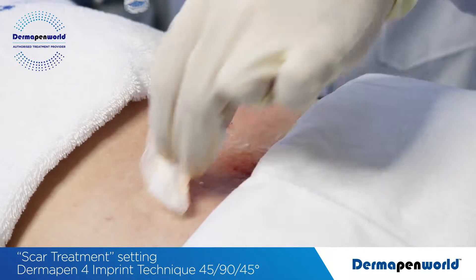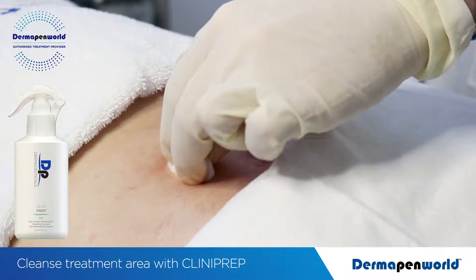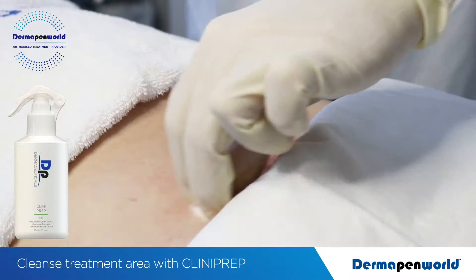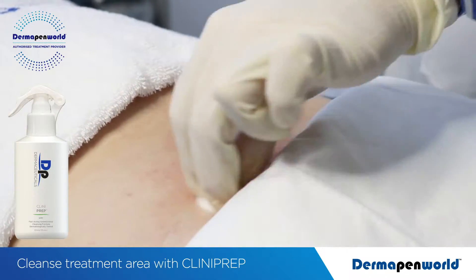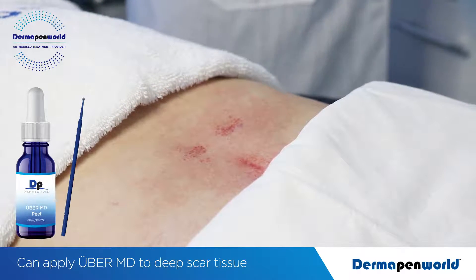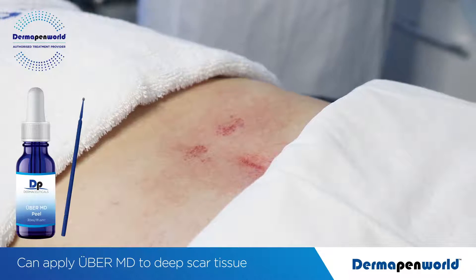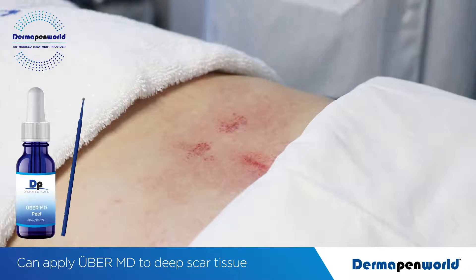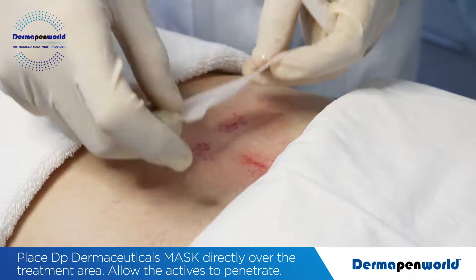The sound of the device still operating means that our needles are at the perfect depth. Apply some Clinoprep solution and remove any post-operative residue. For localised scars, we can use the RER Rapid Eye Restore Mask from DP Dermaceuticals as a localised treatment post-operative.